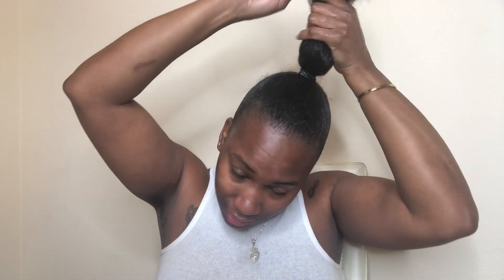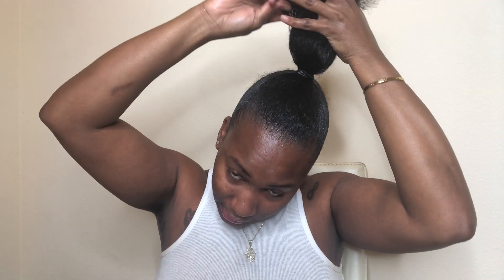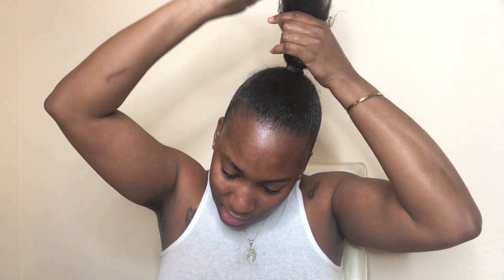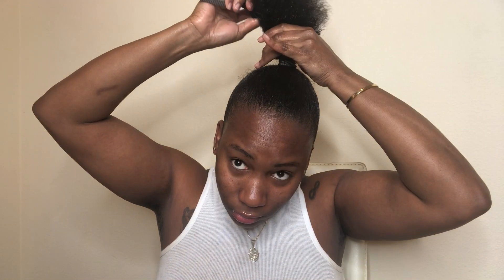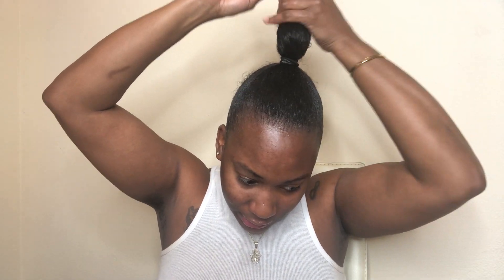Now I'm going to use my brush and comb my hair out, starting from the ends and working my way up. This is what makes my bun look a little different.